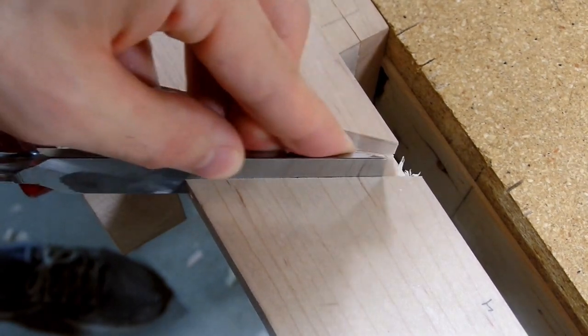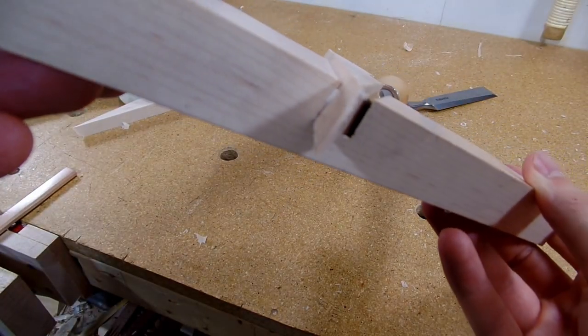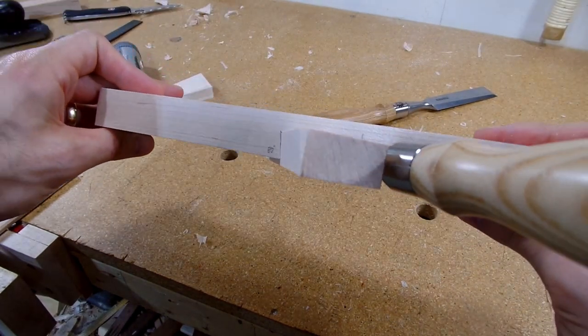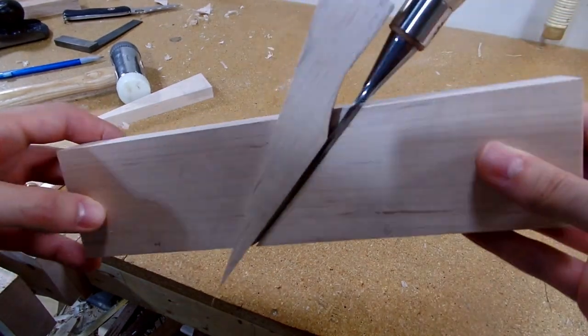It took longer than I show on camera, but after making minor adjustments, the angle helps the wedge not only push down on the chisel, but further tightens everything by pushing the wedge up against the inner part of the plane body as well.